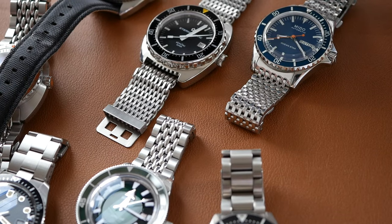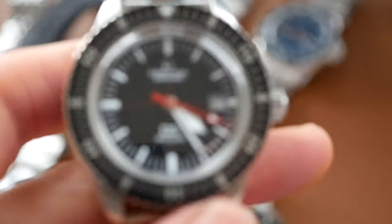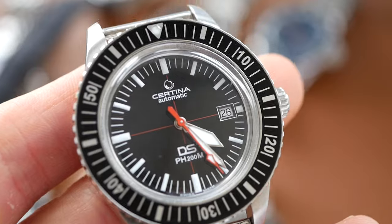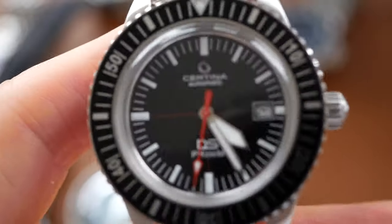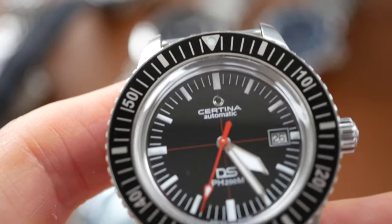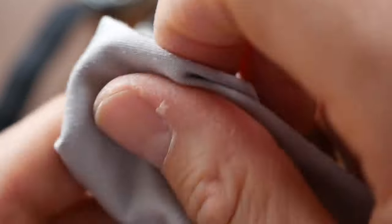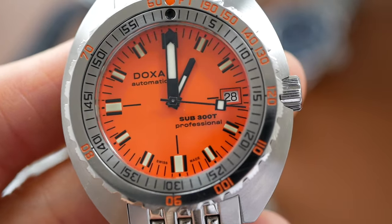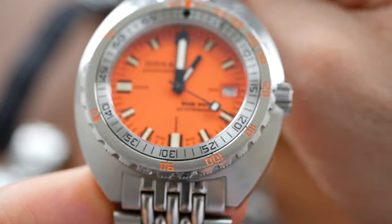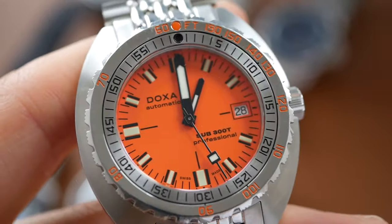Next we come to overall value. The Certina scores quite well here — giving it 8 out of 10. It is the cheapest watch here, retailing around $900, and that's a pretty good price for what you get. The Doxa is an expensive watch — just under $2,000, some places sell it for more. And for that reason I've given it 6 out of 10 on value.